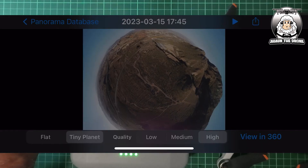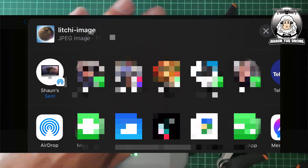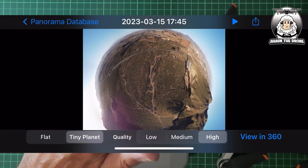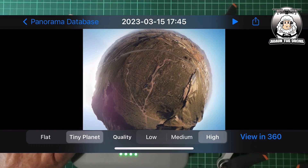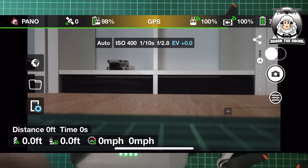It doesn't take that long to process. Now don't forget, I'm doing this indoors at the moment. I want to share it onto my computer — and it's already sent it. Just as simple as that. Obviously the quality, you can have it low, medium, or high. Hopefully that's given you some idea. Hope you found that useful. If you've got any comments, please add them below.